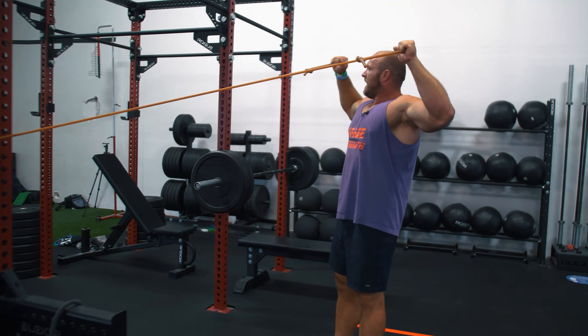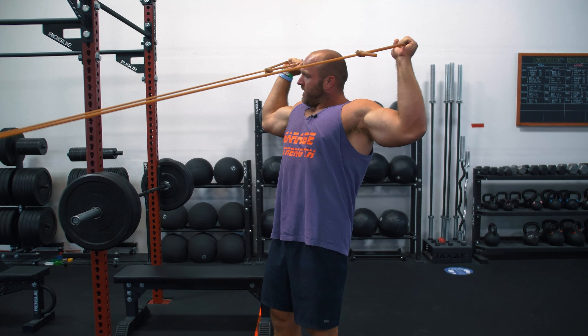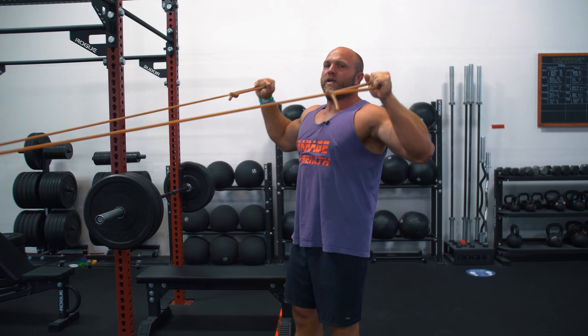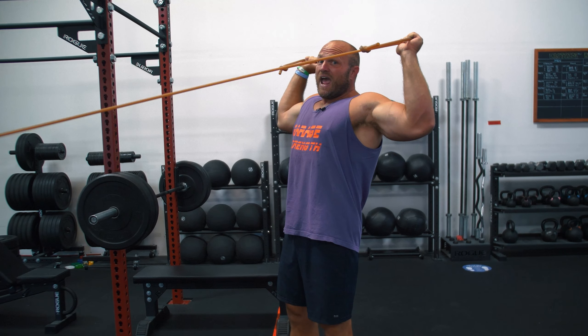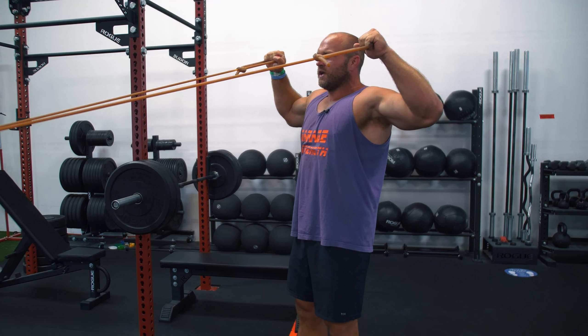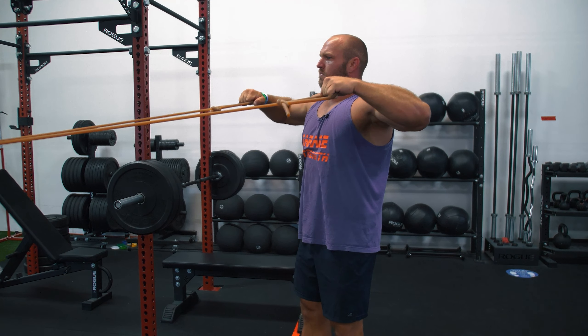This is one of those key movements where every baseball player could do this two to three days a week. It's not gonna cause a ton of pain or problems. As we're coming back through that eccentric movement, we wanna go very, very slow. A lot of players will have pain here if they're a right-handed pitcher — right here is where there's gonna be a little bit of pain. They need to squeeze and learn how to use their rhomboid and their traps. I recommend about a seven to ten second eccentric, 10 to 20 reps, three sets. That entire shoulder is going to rotate externally and internally a lot more effectively, leading to a healthier shoulder and better performance on the diamond.